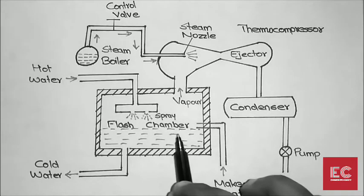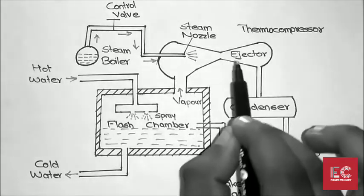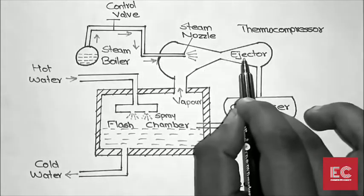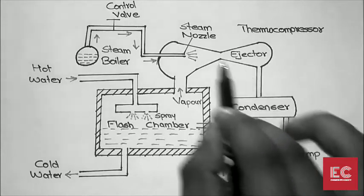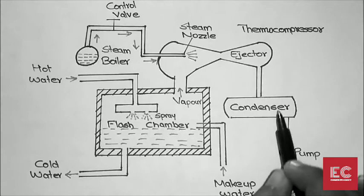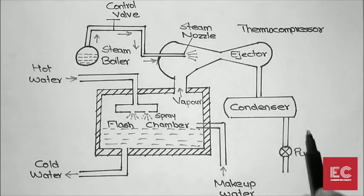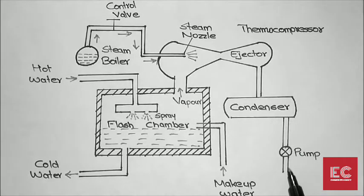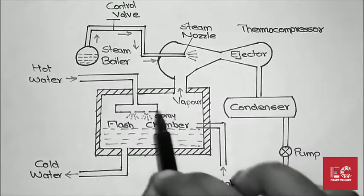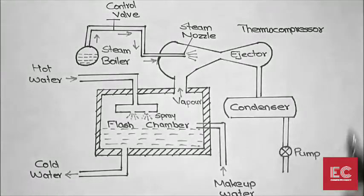A small quantity of water evaporates and passes through this area, where it gets compressed. After compression, it flows through the condenser and becomes liquid water. Using a pump, the liquid water is then pumped back into the steam boiler. This completes the first cycle.